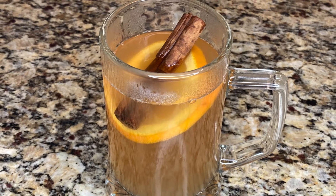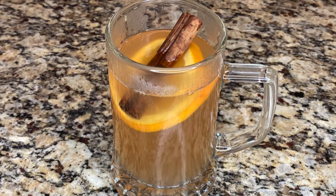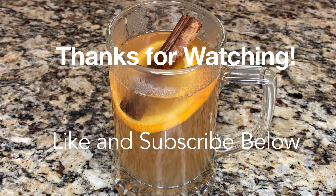Thanks for watching this video on how to make warm spiced apple cider. Let me know if you have any questions in the comments below, and as always, like and subscribe to see more content.